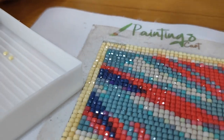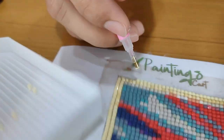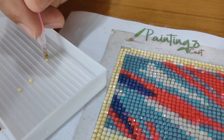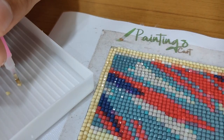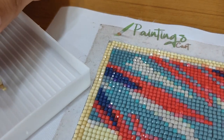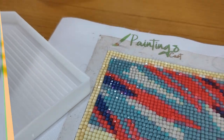It's time to finish our Hope Poster Diamond Painting. Now our painting is completed. Let's have a look at it.